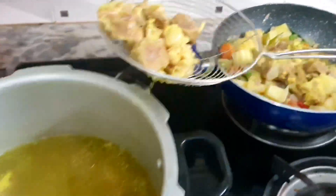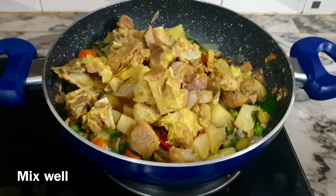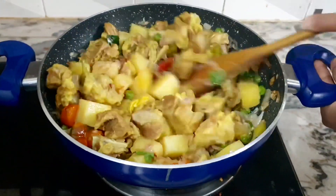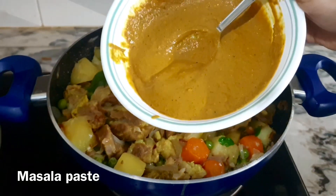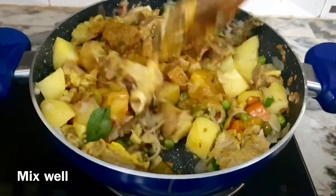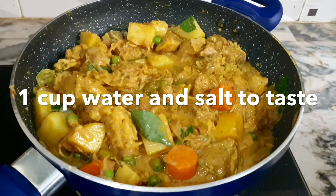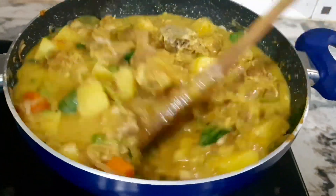We will cook the mutton pieces. I will use the mutton stock because it is not fat. We will mix the mutton pieces. We will cook the masala paste and mix it in.